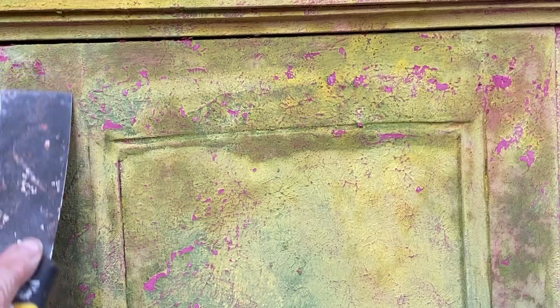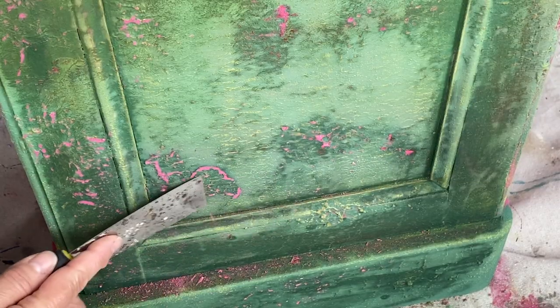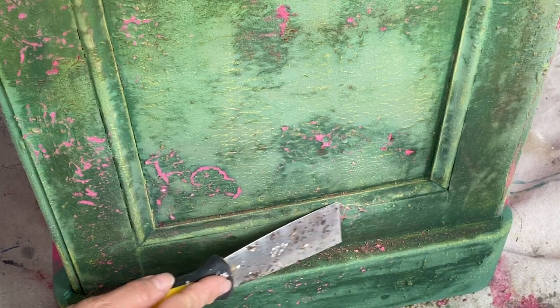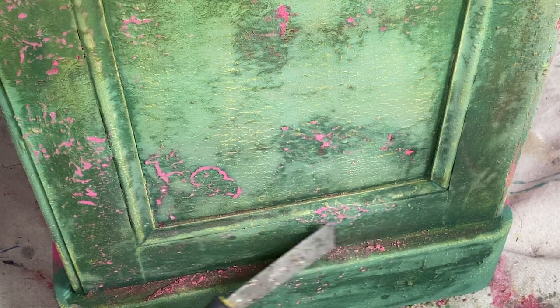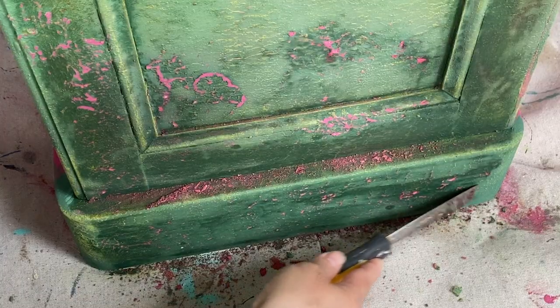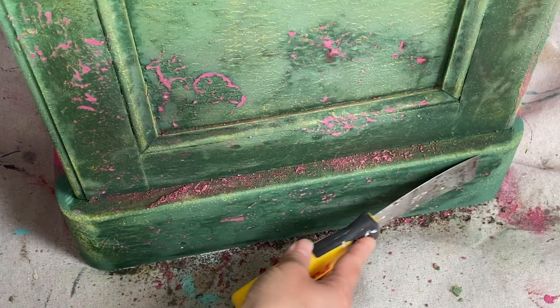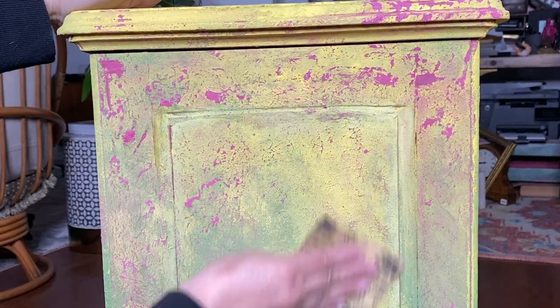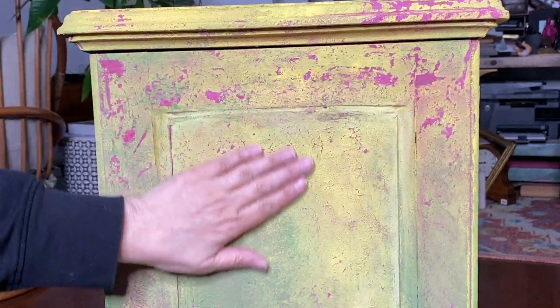I'm using the scraper to take off those chunks of salt wash that we put on in the beginning. I told you it was all gonna make sense. And what that's doing is exposing all of that Kissing Booth that was mixed with the salt wash under there. There's absolutely no right way or wrong way to do this — I just kept chipping at it until I liked the way it looked. I did decide to give it just a very light sanding to smooth out any rough spots that I missed or remove any chunks that I missed.